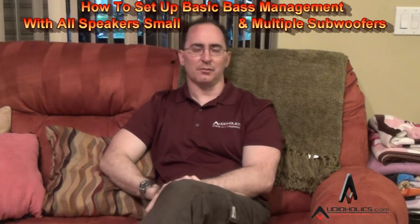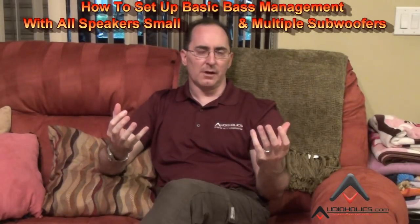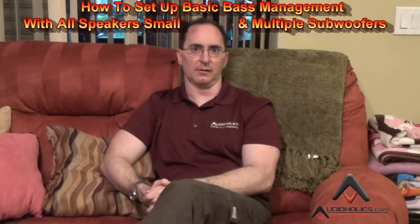Welcome back my friends. I'm Gene De La Sala, president of Audioholics. I figured it would be about time that we do a video on bass management the way most people are going to configure their systems.